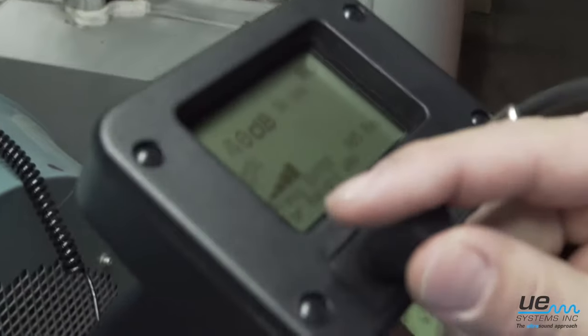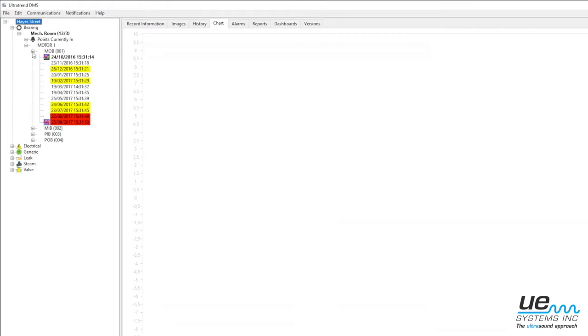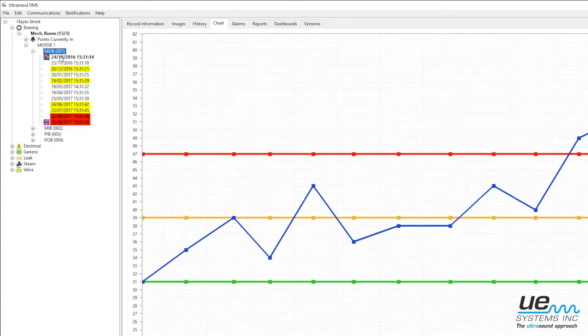Create a route in the DMS software with the baseline decibel values. Load that route onto the instrument and start your inspection. Compare your reading to the baseline to verify the condition of the bearing.